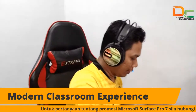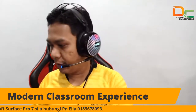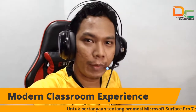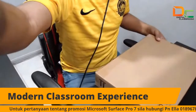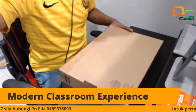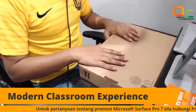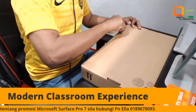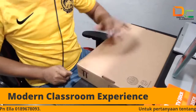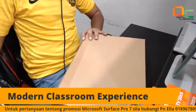Jadi sekarang ni kita tengok apa yang ada dalam Surface Pro 7 ni. Kita unboxing dulu. Saya pun dah tak sabar nak tengok. Jadi untuk Surface Pro 7 ni, dia gunakan i3, 4GB RAM, dan 128GB storage. Cukup eh, InsyaAllah cukup.